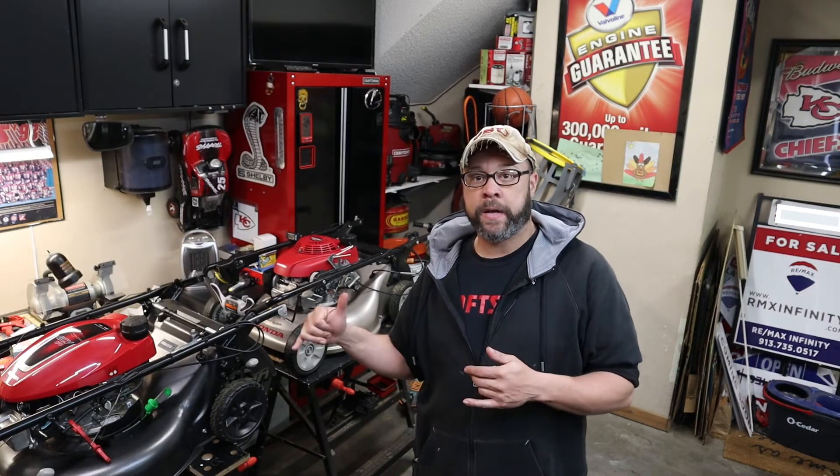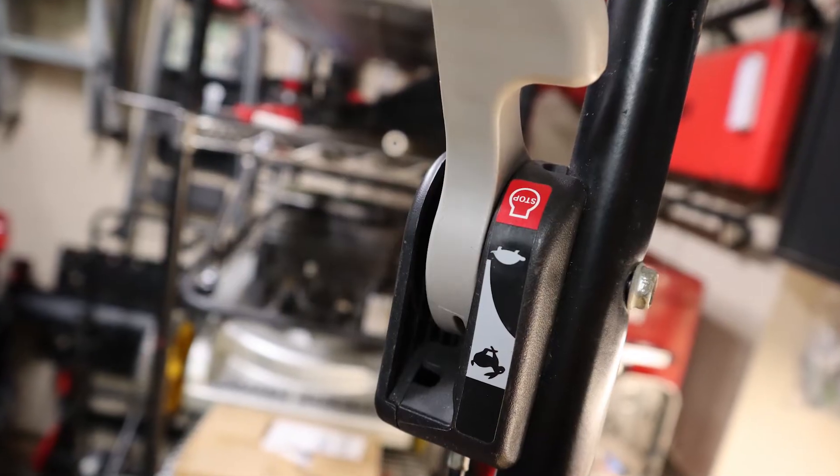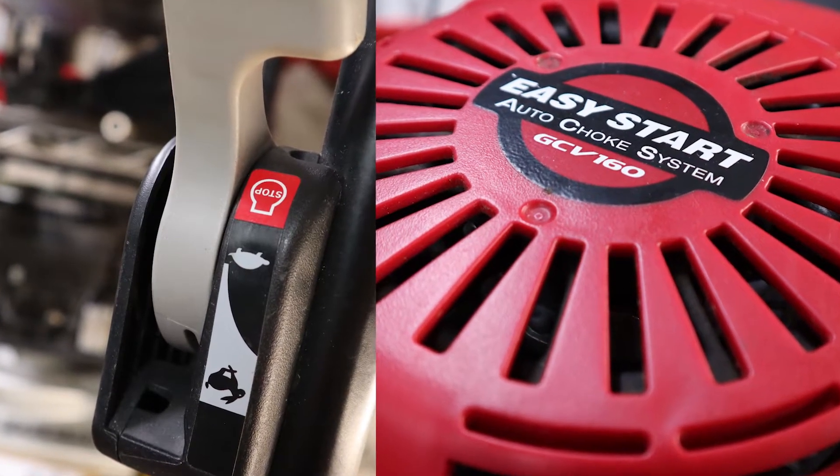To answer your question, no, unfortunately they are not the same. However, they are very similar. There are two major factors you have to answer before attempting to swap or use an older style carburetor on a newer Honda GCV 170 engine. Number one, do I have a manual throttle or adjustable throttle? And number two, do I have an auto choke system or a manual choke system?